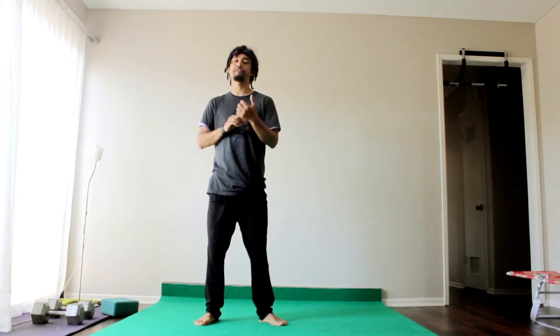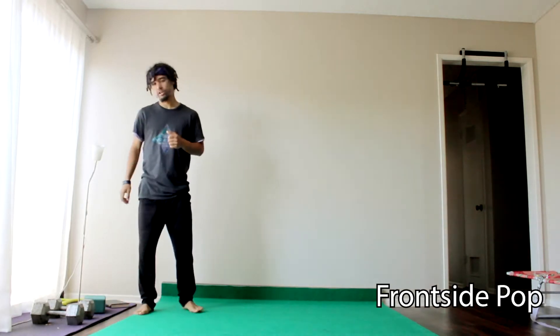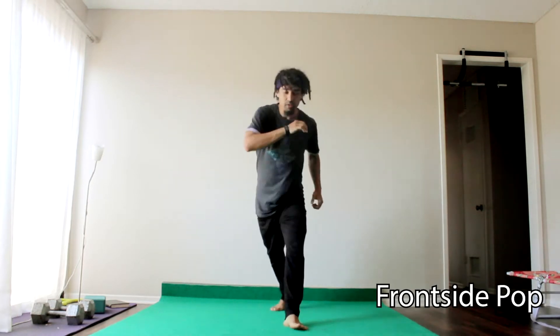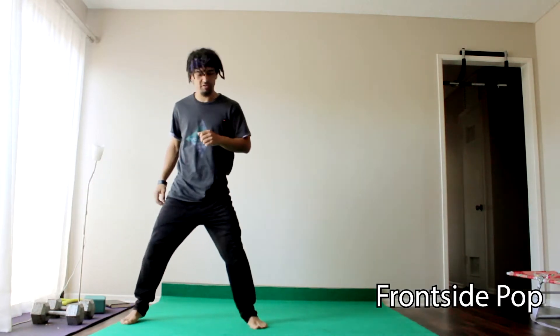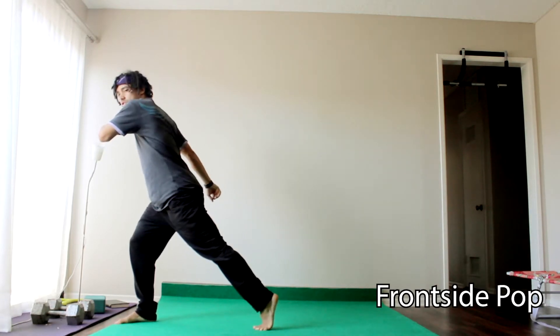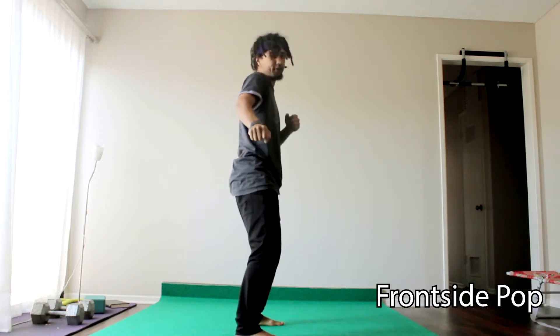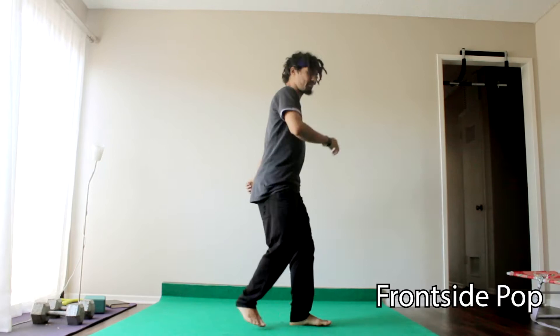That setup is called a frontside pop. What that looks like: you can do this from a ginga, you're going to start from a lunge, or you can start from a horse stance. You pivot backwards to a lunge and you're going to step into this forward frontside position. From here, you're going to jump and spin.